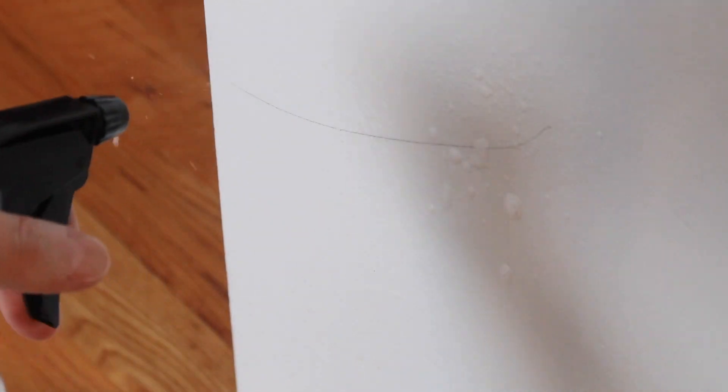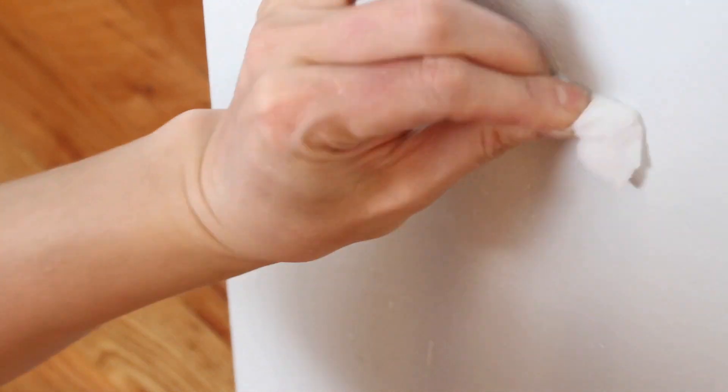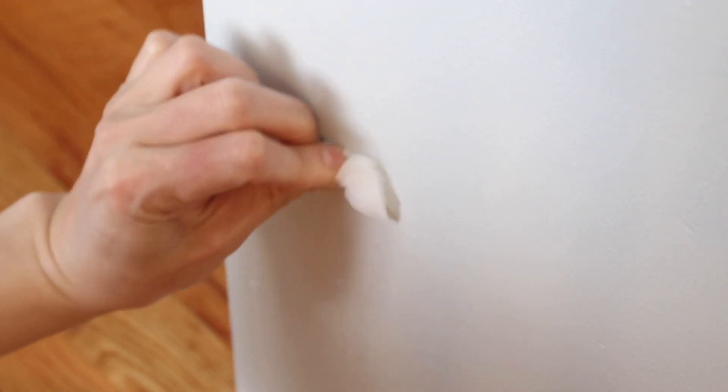Lastly for today, I'm going to be using a magic eraser. I like to break it apart because I don't like to waste the whole eraser since it can get pricey. Now I'm removing marker stains — all I did was spray my detergent and water solution, wiped it up with the magic eraser, and voila — so clean!